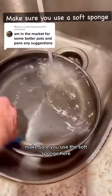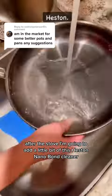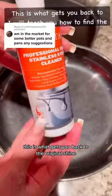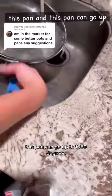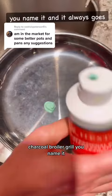Water only first, then I add just a little bit of soap — make sure you use a soft sponge. After the soap, I'm going to add a little bit of this Heston nanobahn cleaner, which is absolutely amazing. This is what gets you back to the original shine, regardless of what you've used this pan for. It can go up to 1,050 degrees — charcoal, broiler, grill, you name it — and it always goes back to new.